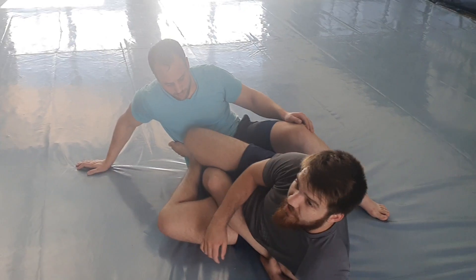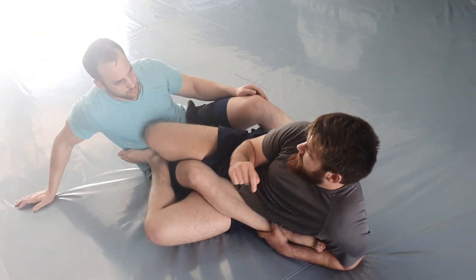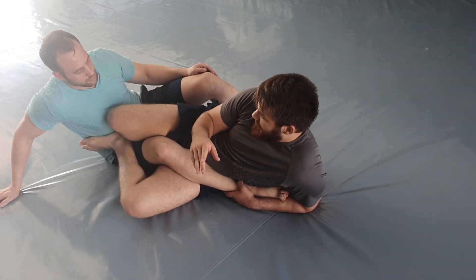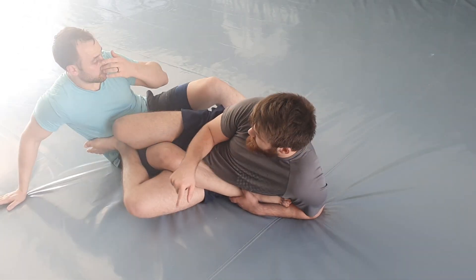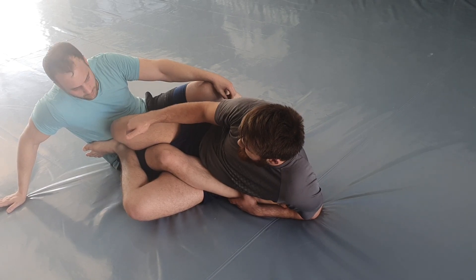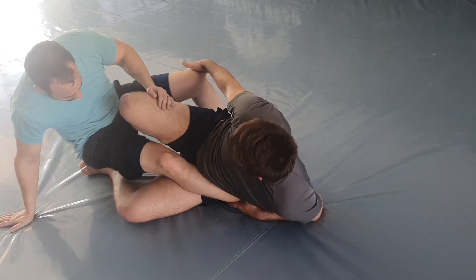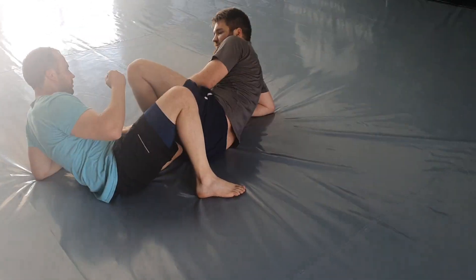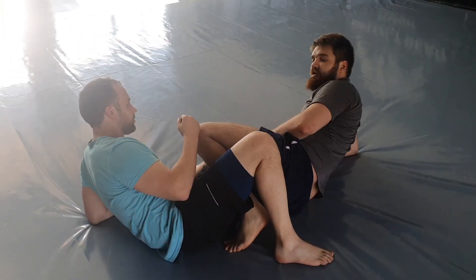When we're drilling, it's going to be the setup and the takedown, with two transitions — one to this side, then as he starts escaping I keep his foot stuck and I'm in again on the other side.